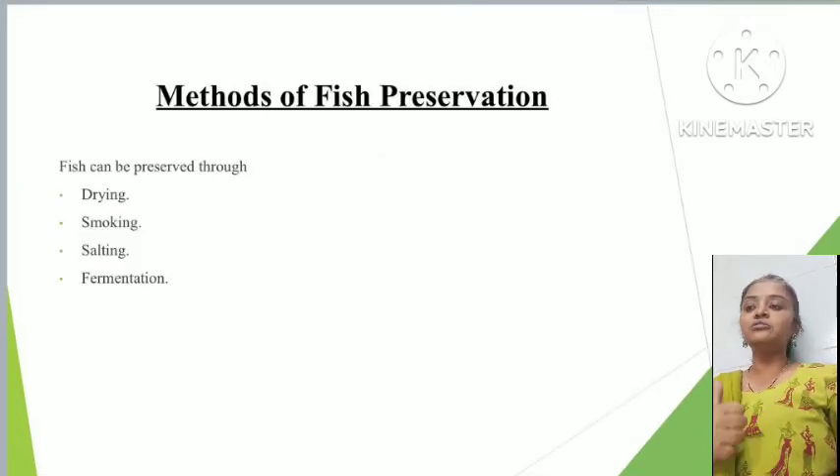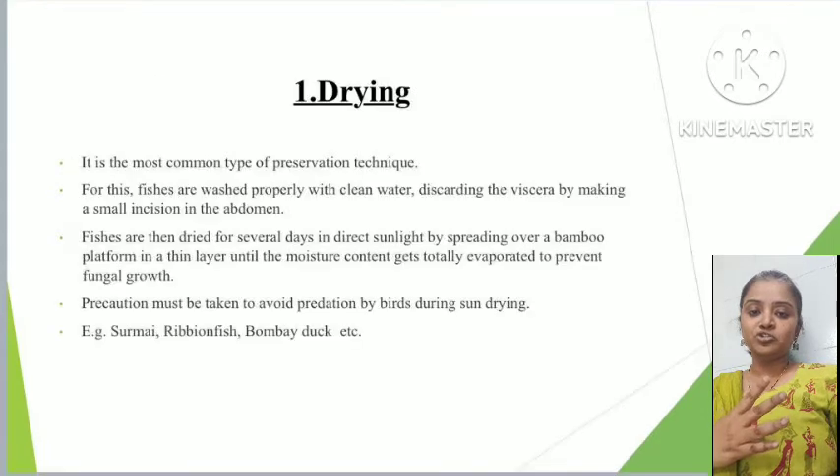There are four methods of preservation. First is the drying method, second is the smoking method, third is the salting method, and fourth is the fermentation method.